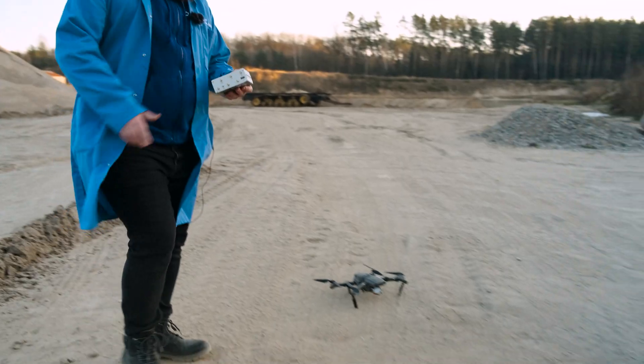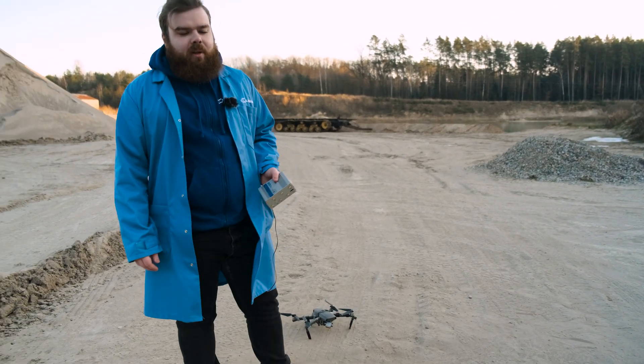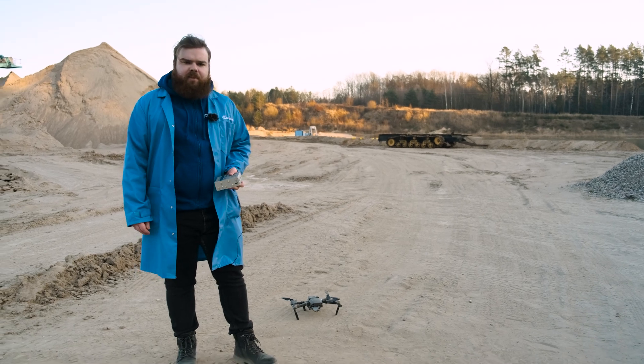For that we need some tools, and a drone to be exact. And luckily, we have one — it's right here. We're gonna use this drone to take our router as high as possible, about 100 meters. So let's see if it survives. Let's go!